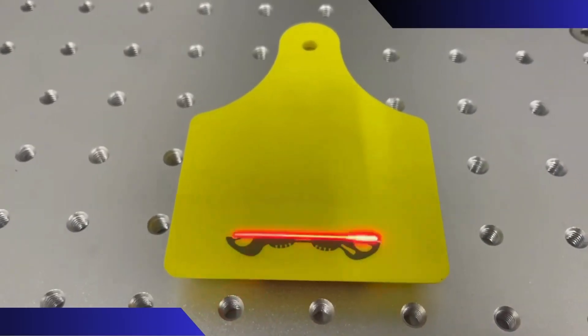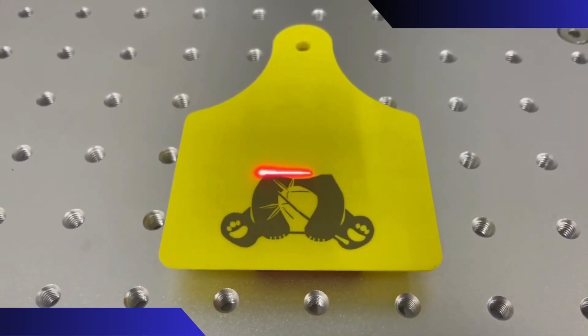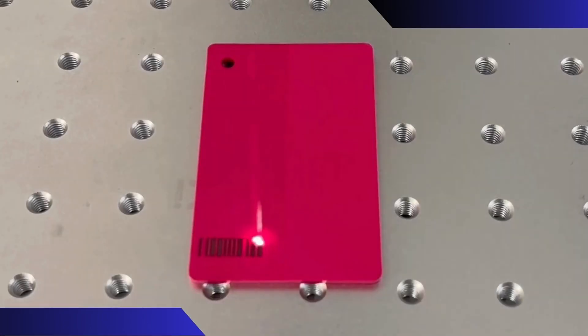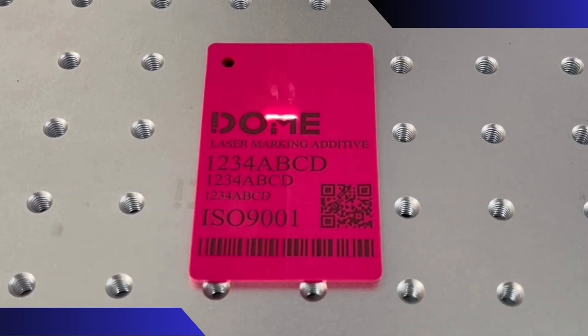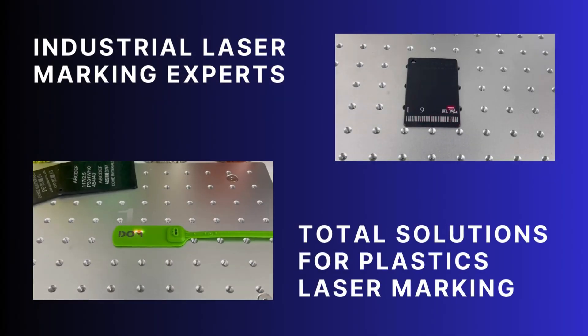To supercharge your results, incorporate Dome Materials laser marking additives. Dome laser additives deliver exceptional performance on polymers including TPU, PP, PE, ABS, PC, PET, Nylon, PVC, and more. These specialized agents enhance contrast, sharpness, and durability, ensuring flawless marks even on challenging plastics.